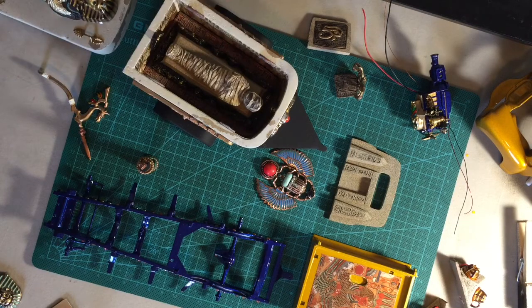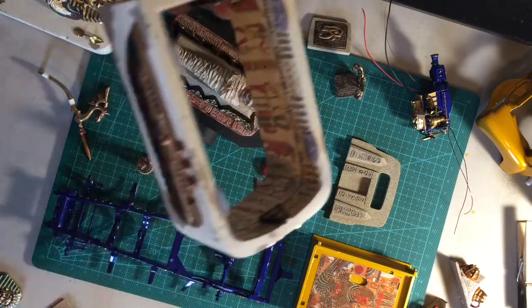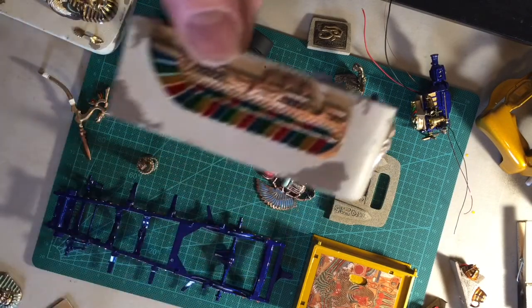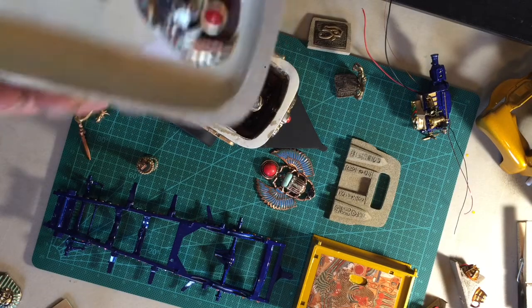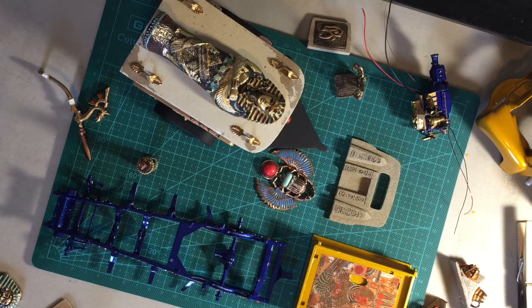Originally the trailer was going to have a bunch of Egyptian type things from Hobby Lobby, like out of an Egyptian tomb. But then I was playing with it and said, this looks really good, so I'll just make it look like a tomb itself on the trailer. More hand-painted pieces from the Warhammer series or the gamer bits. I just thought I would show you where I'm at with it so far — it's about 90% done, I just have to get the gumption up to finish this thing. I will have a video showing you when it is completed.